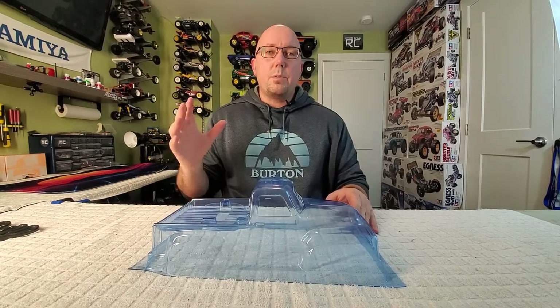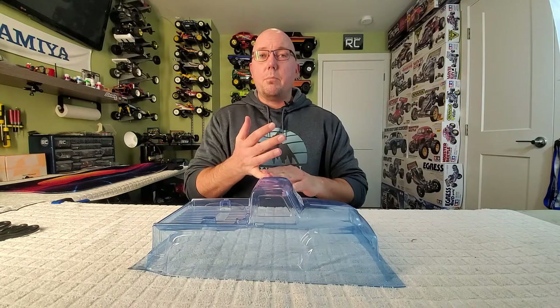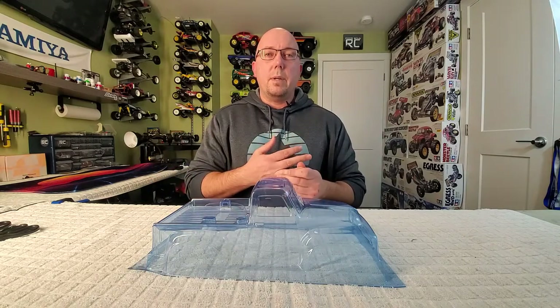Hey, what's going on YouTubers? Big Philly with Poor Boys RC. Thanks again for tuning in today. Today's episode we're going to do a quick tutorial on how to prep a Lexan body or polycarbonate body to get it ready for paint.